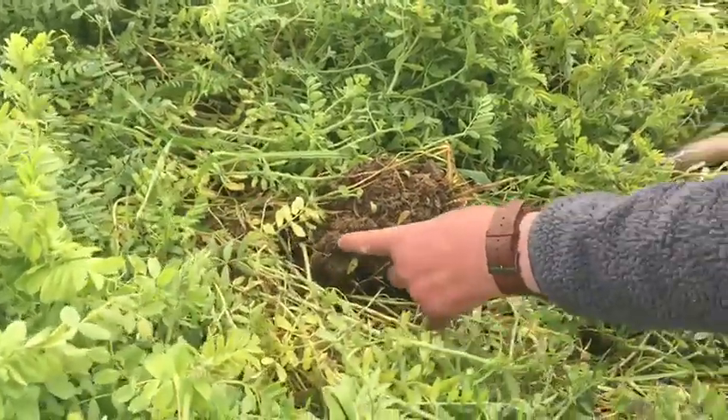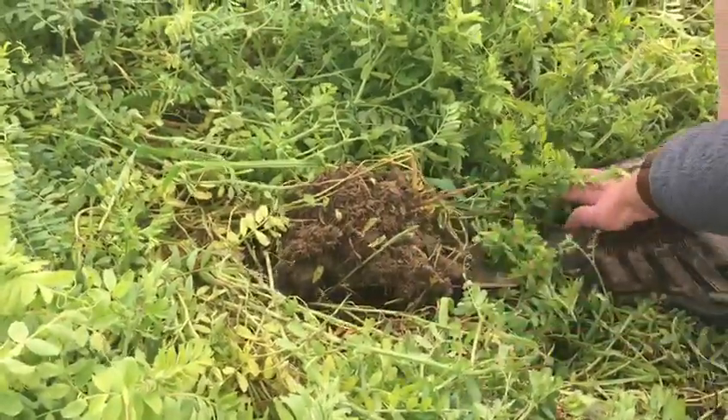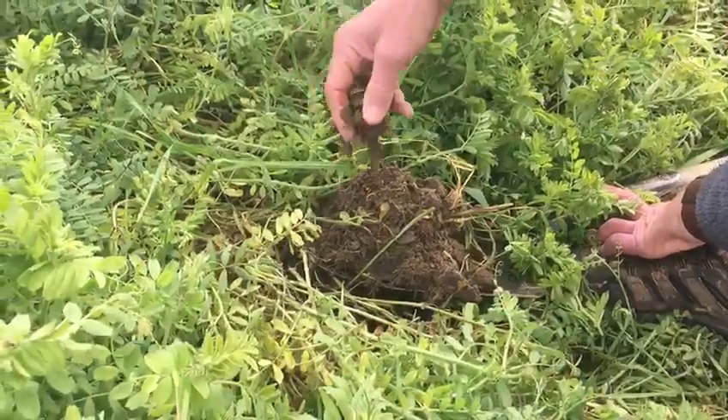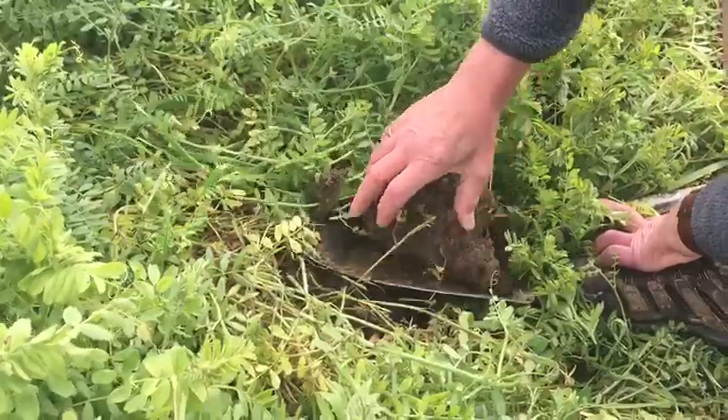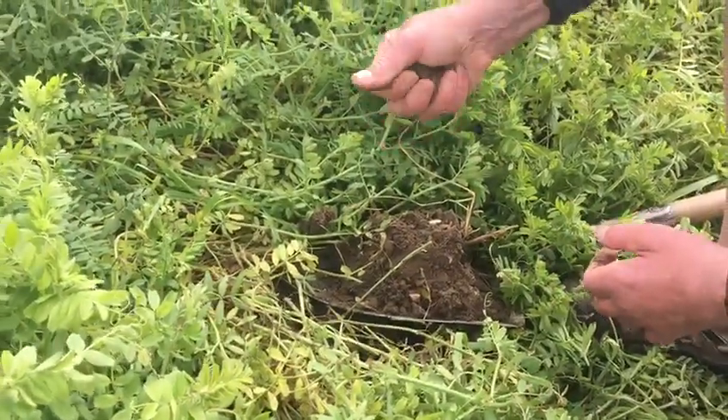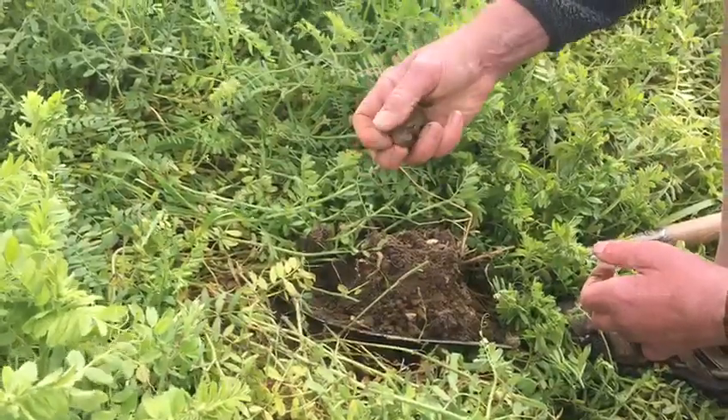You can see the root structure all the way down to the bottom of the spade in even such a short time. The soil's really friable — all the good things we know — but the point is this soil was so heavy I couldn't even get the penetrometer through it. And as you can see, it's quite a good clay content.